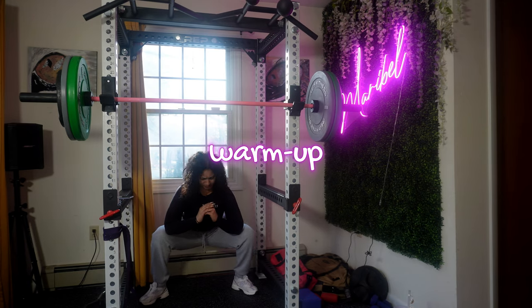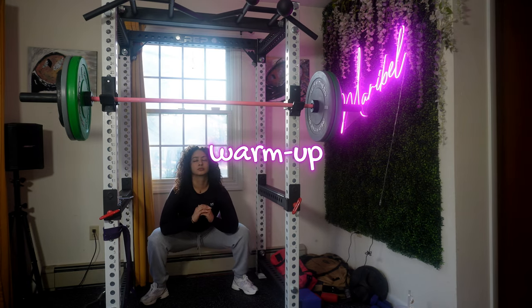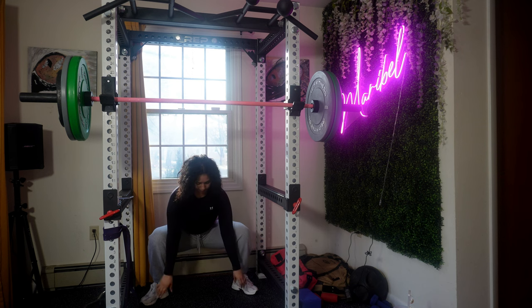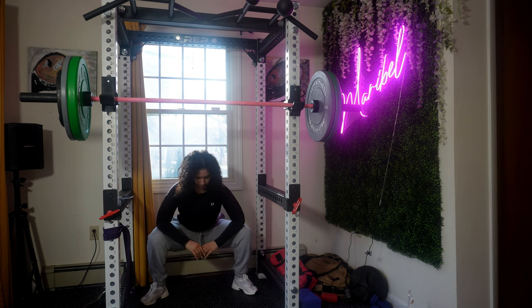Hey guys, welcome back to my channel. I'm a personal trainer as well as a nutritionist. Today I have a butt and thighs workout for you. Make sure to stretch before any type of workout — a warm-up is a way to ease into things mentally as well as physically. Always begin by taking a few deep breaths, allowing yourself to become present in today's workout.